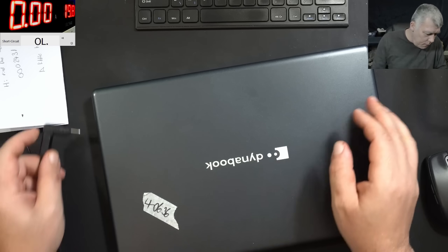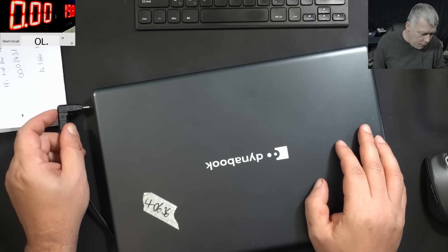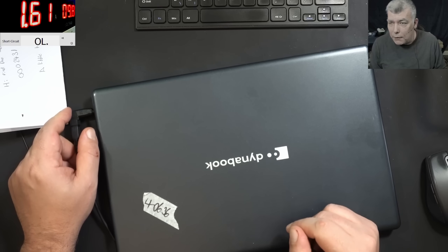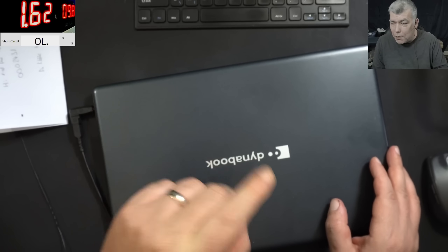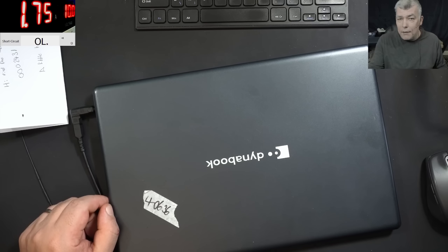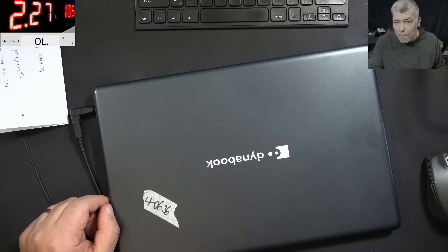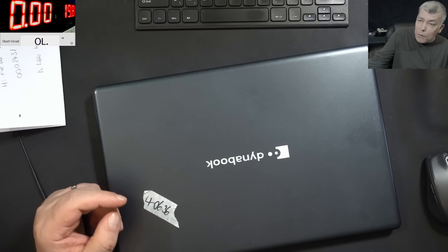You remember this laptop is supposed to charge at around 800 milliamps. But right now it's pulling like 3 amps and the voltage drops to 11 volts. If I lower the current, the voltage drops to about 9.8 volts and it's charging at 1.6 amps — that's an uncontrolled charging current. If I raise the current, the voltage goes up. We're already at 2 amps, but the battery should only charge at 800 milliamps. Raising the current further, and at some point the battery gets disconnected. Definitely something is wrong with this laptop.